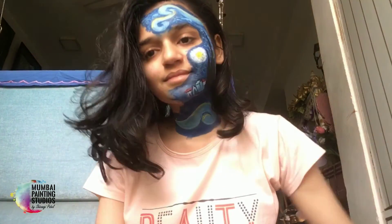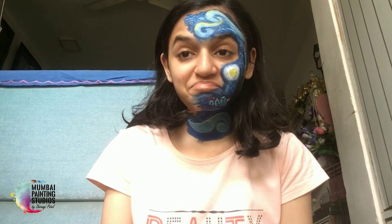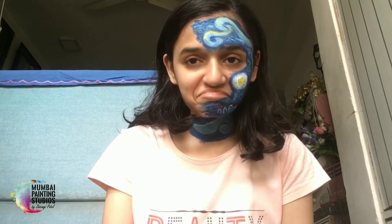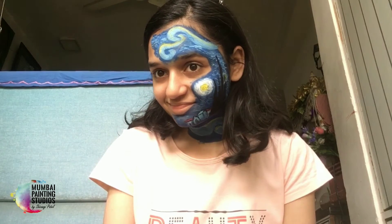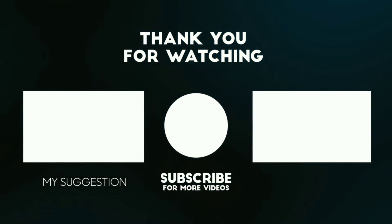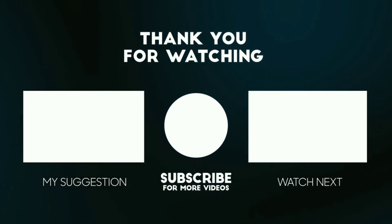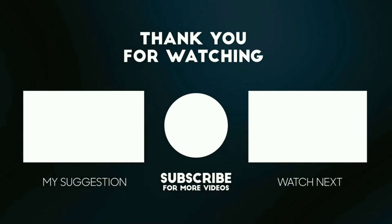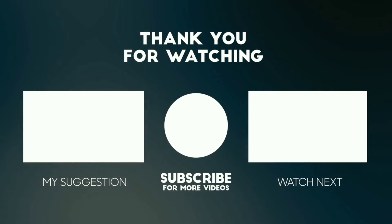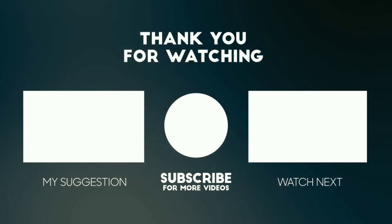And yes, that's about it. I'm looking very happy with the outcome. Keep watching. Please like, share and subscribe. I'll see you in the next video. See you next time.